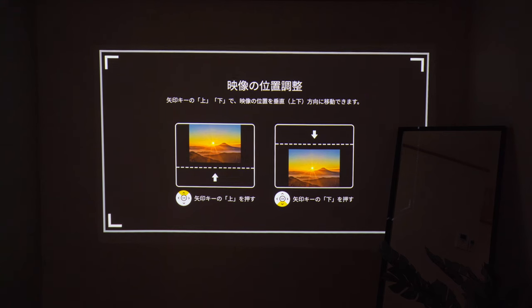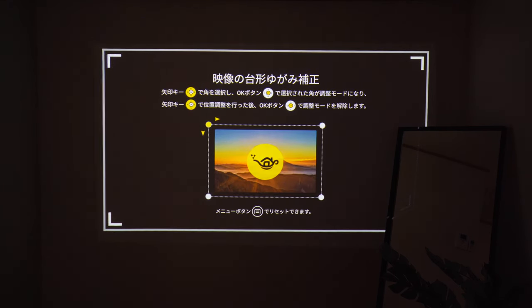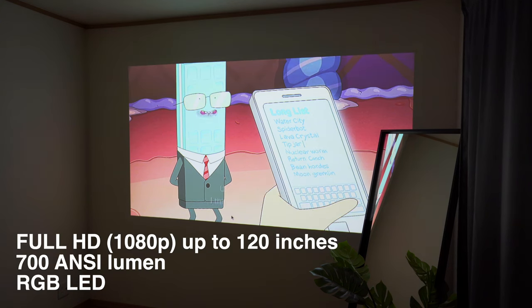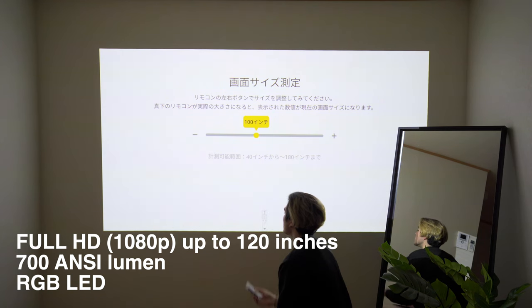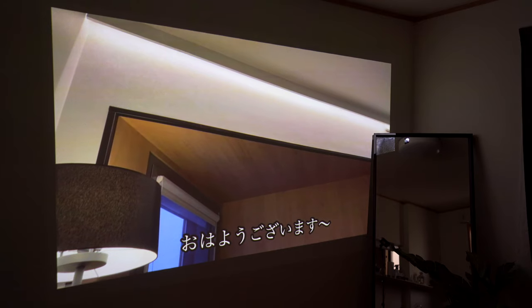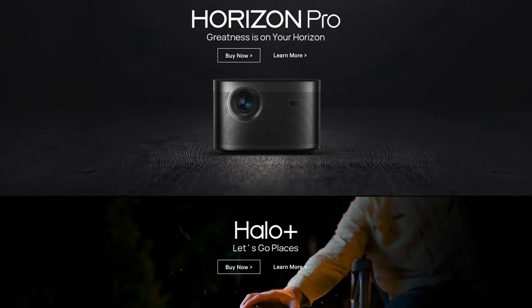Adjusting the brightness and the angle is very easy, and most of the stuff — like focus and brightness — they do it automatically, so I didn't really struggle setting this up. This product projects in full HD resolution up to 120 inches. My new place is around 235 square feet and this thing was able to project up to 100 inches. The top brightness of 700 ANSI lumens is not bad at all, but it does require the room to be pretty dark to see a clear picture.